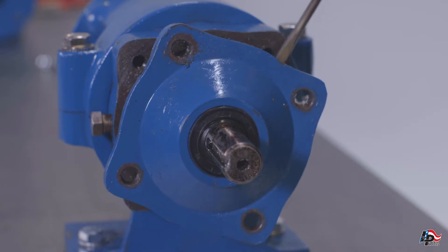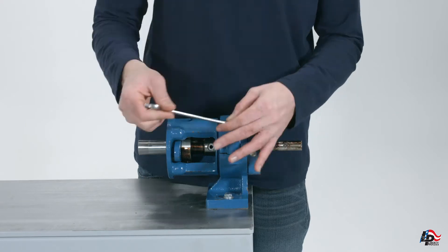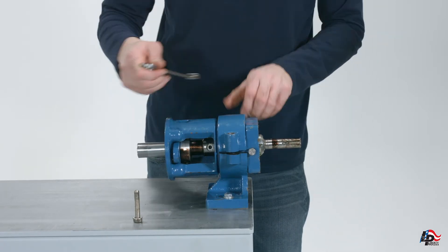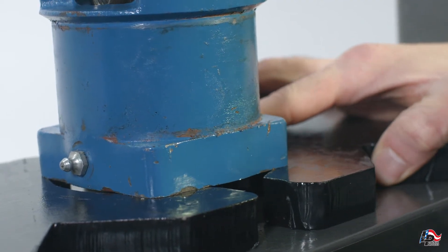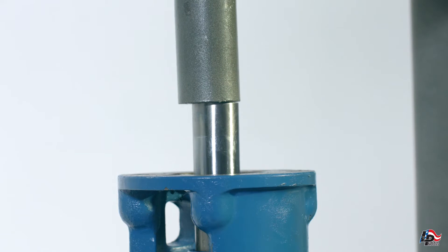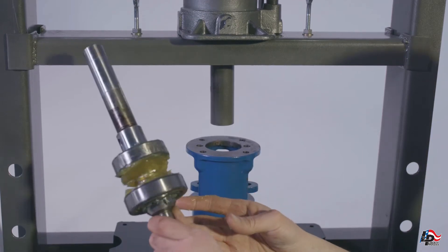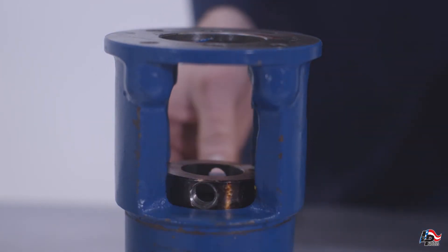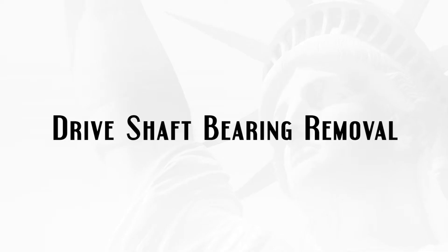Take care not to damage the thrust seal installed in the cover plate while doing this. Using a 9/16 inch wrench, remove the two bolts holding the suction support cap on the bearing housing and remove the cap. Remove the bearing housing from the suction support. Put the bearing housing in an arbor or hydraulic press and press the drive shaft assembly out of the bearing housing, taking care to place the bearing housing on the press plates in such a way that the drive shaft assembly can be pressed all the way out. Remove the packing gland and collar pin retainer from the bearing housing while the shaft is removed.